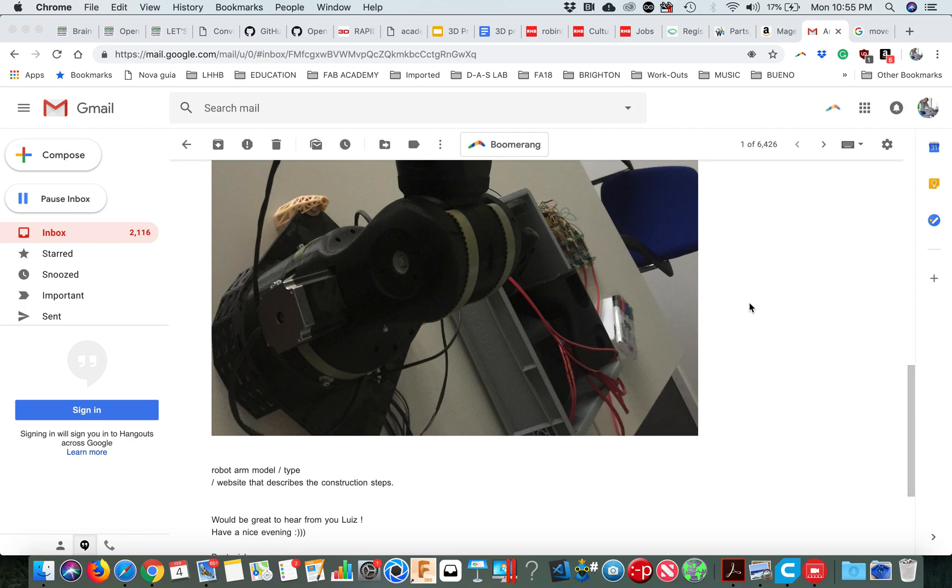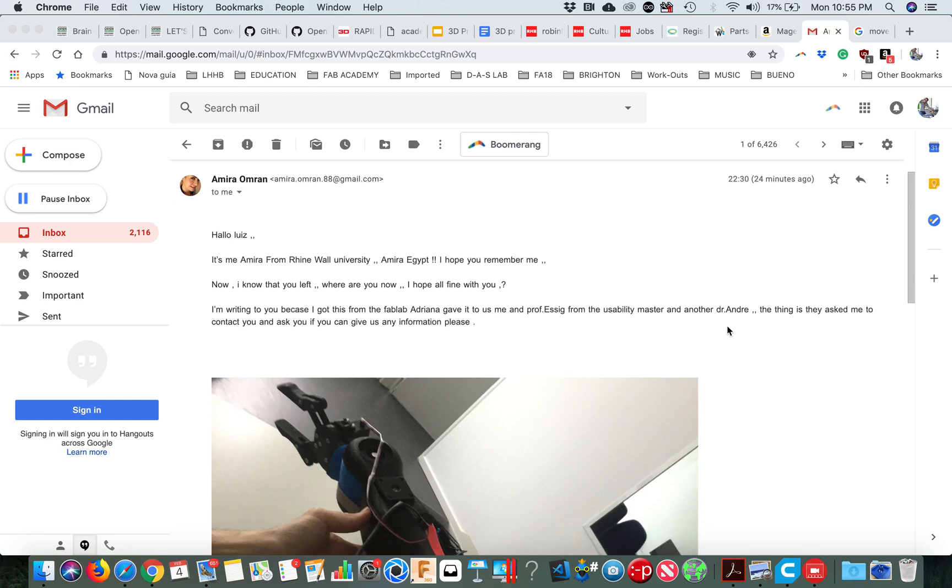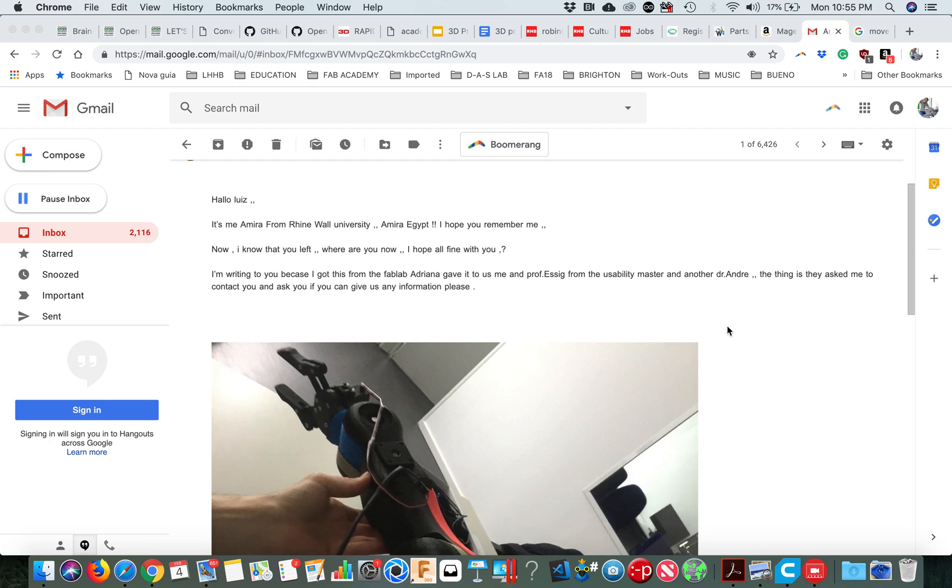Hey Amira, got your email and I'm going to record it and send it to you. Maybe YouTube or something will be easier because I think it's too much to explain by email — it would take forever to write.